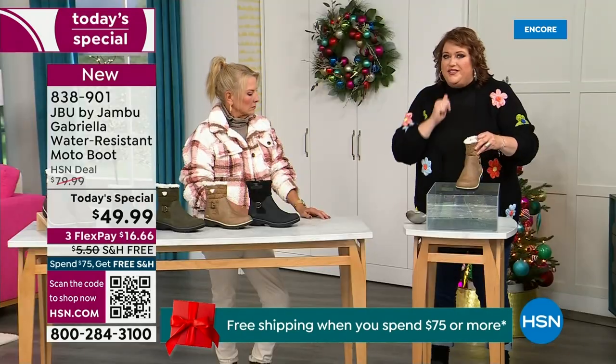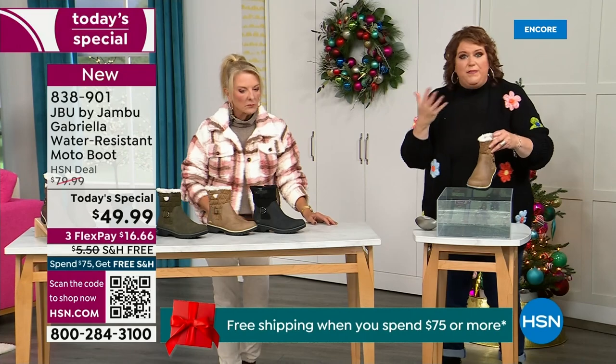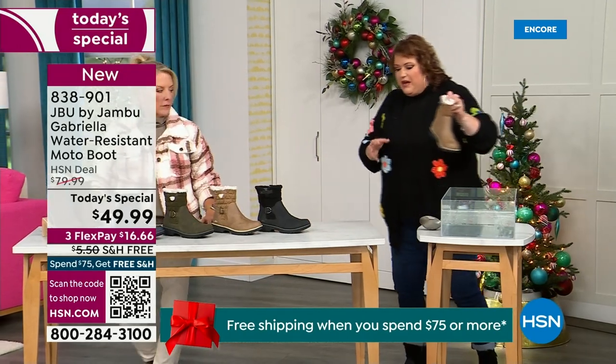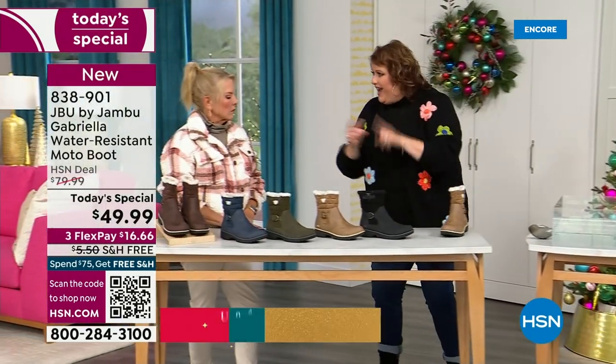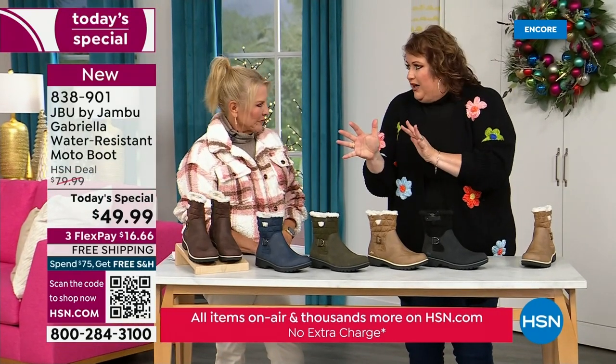The outside is a man-made material designed to be water resistant, but it's meant to give us that faux nubuck leather look.